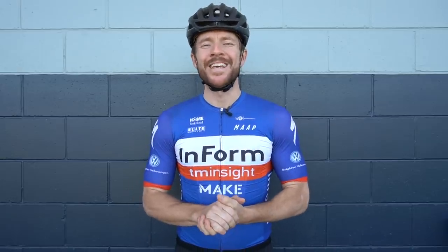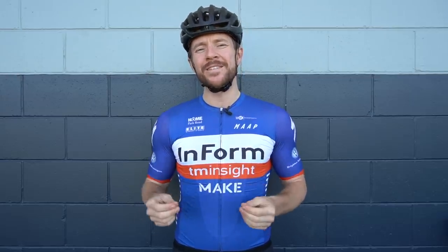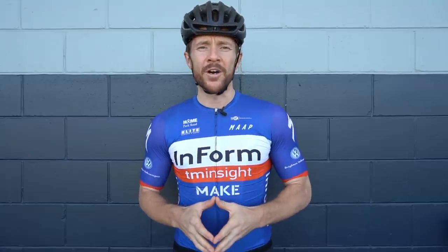Welcome back, or welcome to the 11th edition of the RCA Training Tip Show, where every Wednesday Aussie time — although I did just have a rest week last week, which is very important — I'm going to be your YouTube road cycling coach and host of the show, Cam Nicholls.